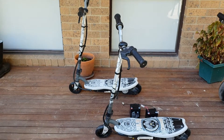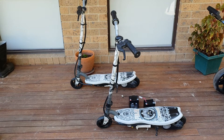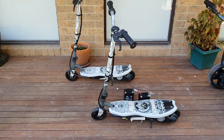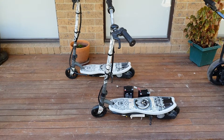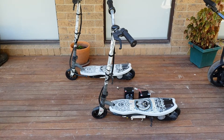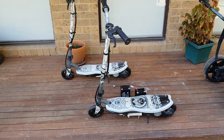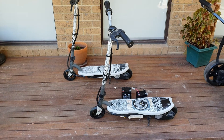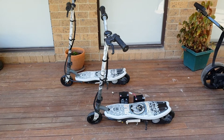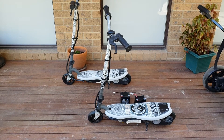Hey guys, just thought I'd show you another little project I've got going on. Here in Australia they have council hard rubbish collections where once a year people can put all sorts of stuff out on the nature strip at the front of their house — like furniture, TVs, electronic goods, big steel items — and the council comes around and collects them. So I was driving to work the other day, got a couple of hundred meters down the road, and saw these two little electric scooters on a pile. Needless to say, I quickly threw them in the back of the car and brought them back home.